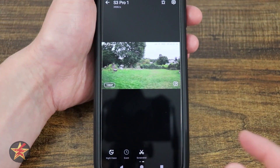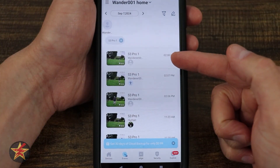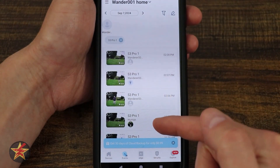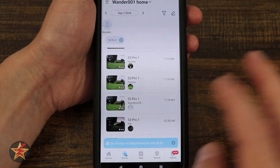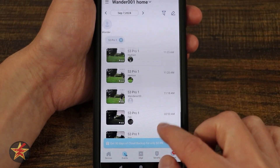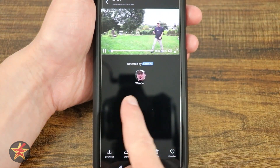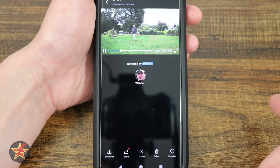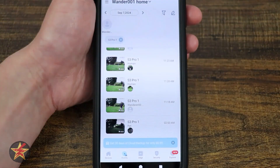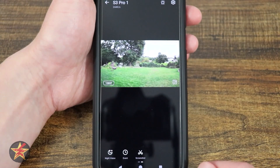We have our events. If I select events, that brings me into the events area where you can see it spotted some people — and that person is me, Wander001. It knows because of the Homebase 3's Bionic Mind. These are also the things shown on the timeline. Here's me walking around — it knows it's me because it identified me. Just like on the timeline, we have download, share, donate, and delete. We can also favorite this, which we couldn't do from the timeline. The only downside is that selecting events backs us out of the camera and we have to click back into things.